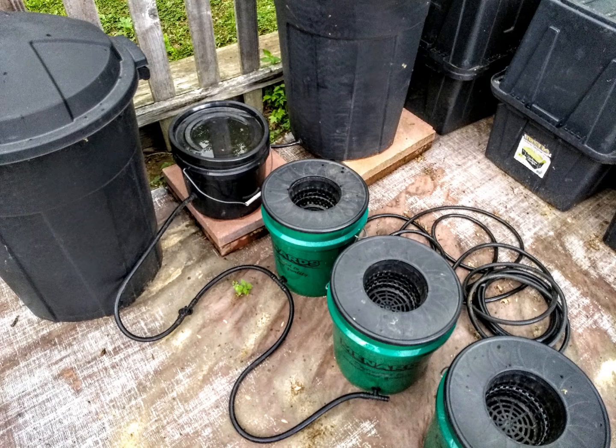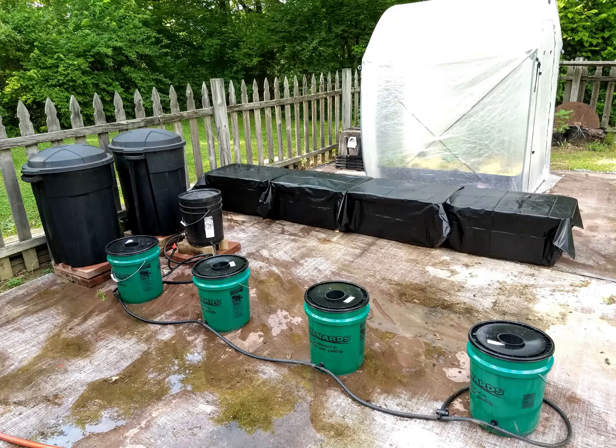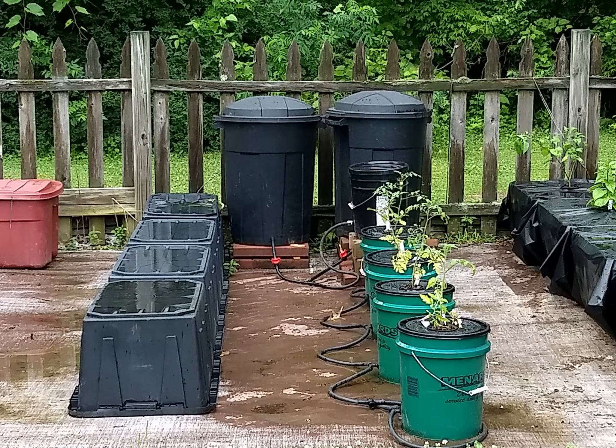This year I built the four bucket twin reservoir system with the controller bucket that you see, and it uses the Kratky model of non-circulating hydroponics. The controller maintains a uniform level of nutrient within all of the buckets and the plants will grow their roots down into that nutrient solution in each bucket. It gets replenished as the plants use the nutrient.